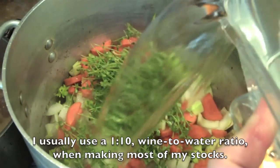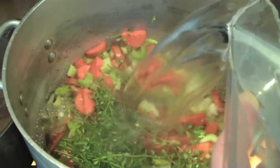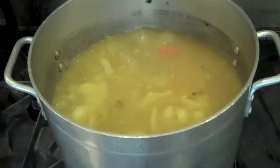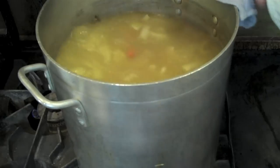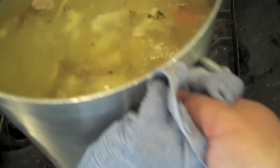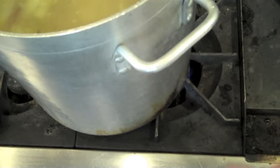I do like to add a little bit of white wine to my stock, and then I want to cover the whole thing with cold water and place it over a high flame just long enough to bring it up to a simmer. Once it comes to a simmer — which is honestly more of a rolling boil here because it kind of got away from me — I'm going to reduce the flame to basically as low as it can go.